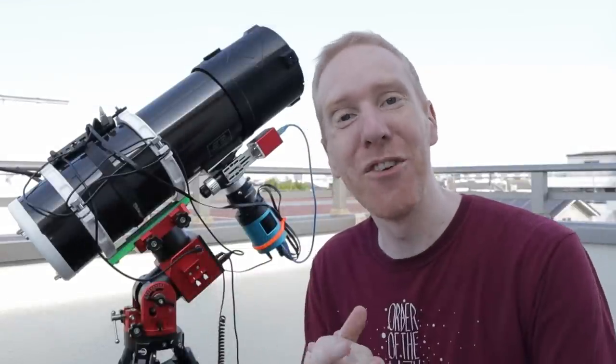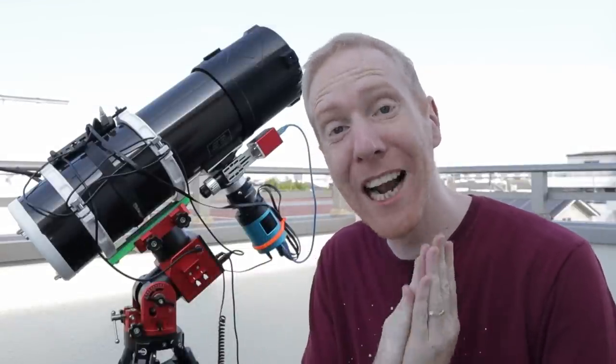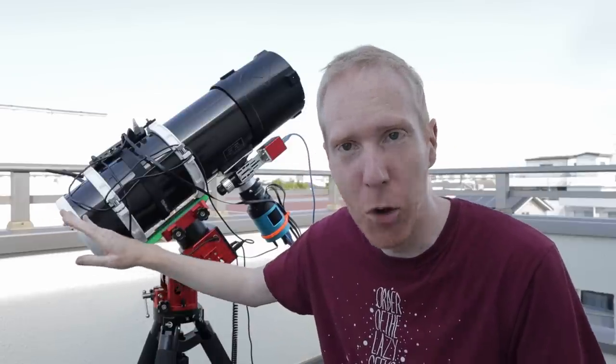Hey guys, Kriv the Lazy Guy here and welcome back to the channel. Today we are going to clean the primary mirror of my Newtonian telescope.